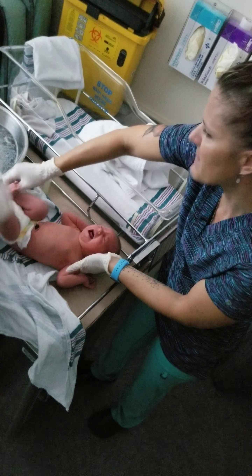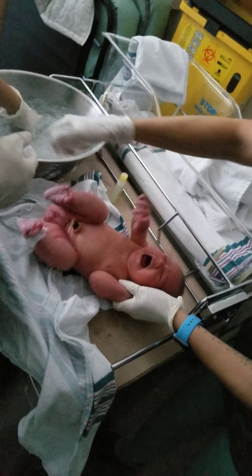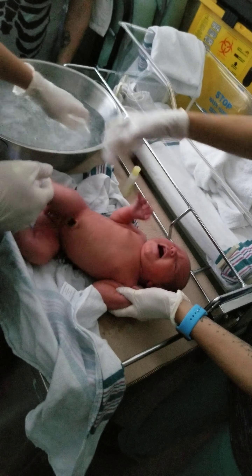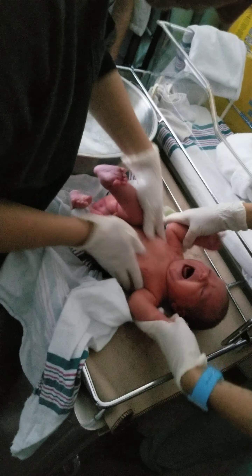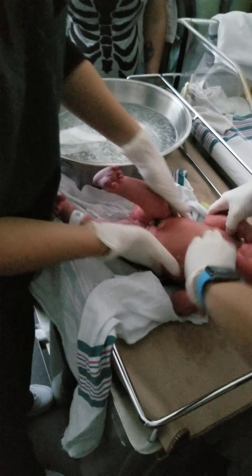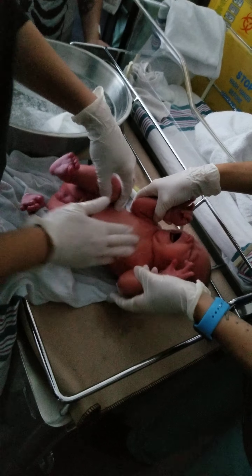We are going to go quick because she is going to get mad, but that is okay. Undo her diaper — she has got a nice big pee, a soaker. You can use a washcloth, but I honestly find that if you have soap on your fingers it is easier to get underneath her armpit and under her neck. Always clean from top to bottom — always do her bum last.